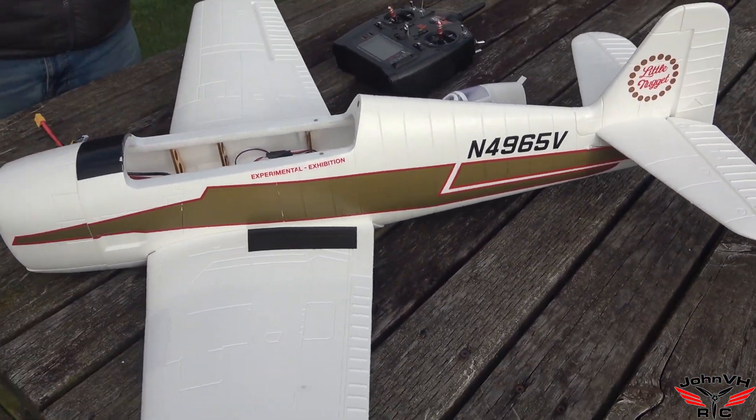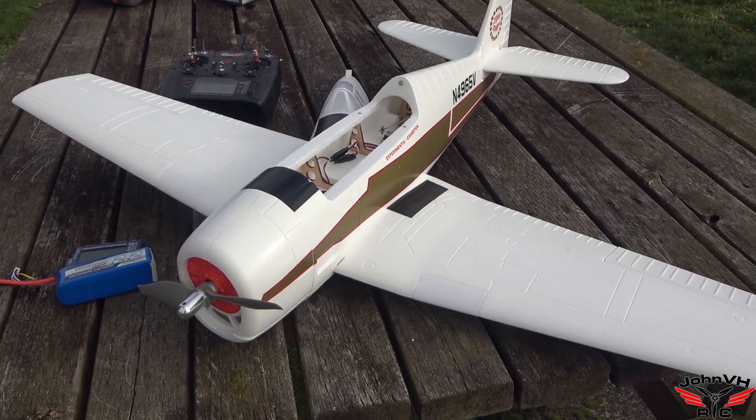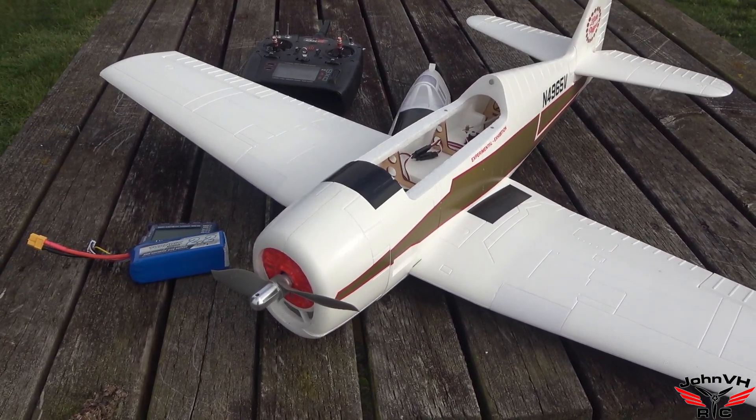Hope you enjoyed that. This is a sweet bird. Check down in the description if you're interested in one, and we'll catch you in the next one. For John VHRC and GB Lynden's RC — out.